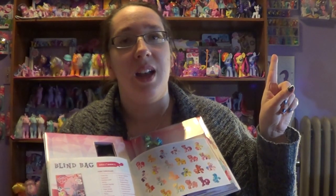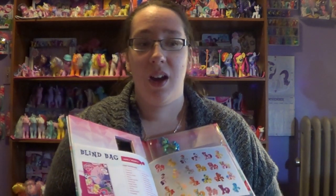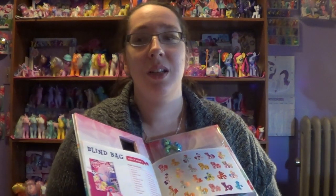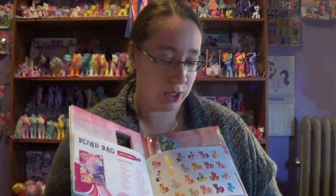Now a lot of you know that I do have some right here up in the corner and I don't have all of them — I have not tried to collect all of them. The only series that I do have a full collection of is the glitter ones, because I ended up buying a full complete box at Walmart one day and it was really cheap.